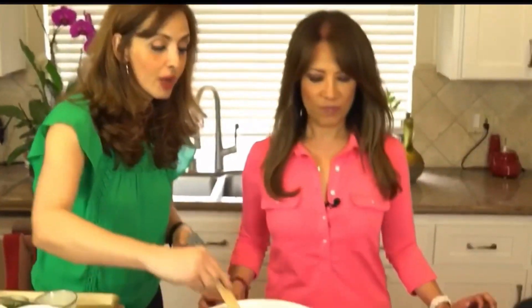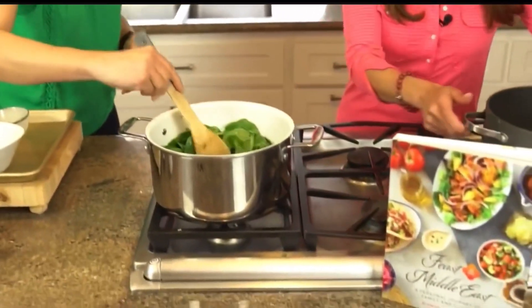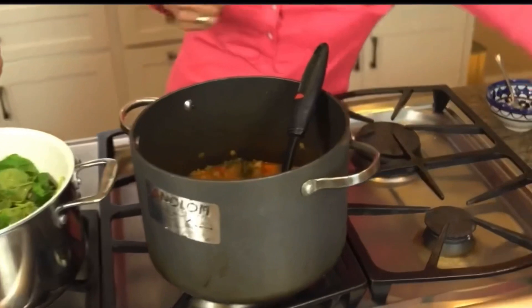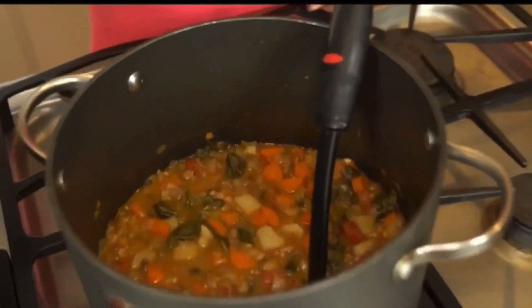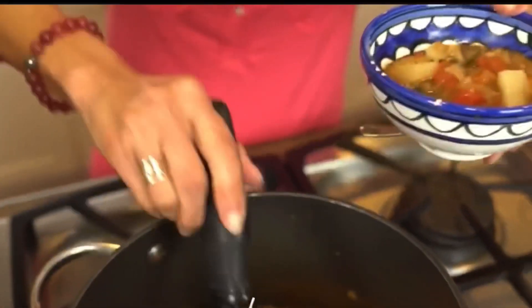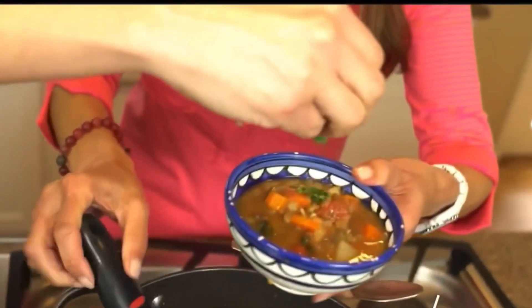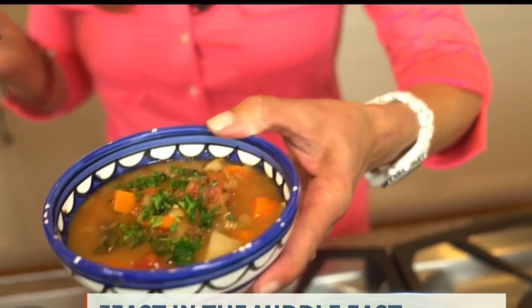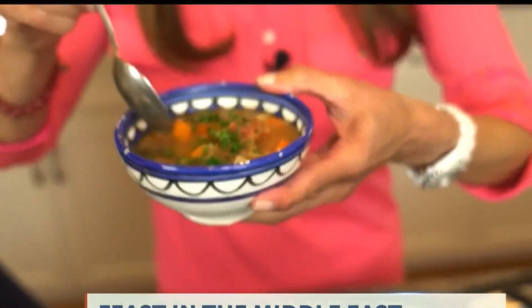I have some soup ready — let me show you exactly how we serve it. Add a ladle of that into the bowl, then add some fresh parsley on top. If you want to squeeze a lemon in too, you can do that. Look at that — isn't that beautiful?